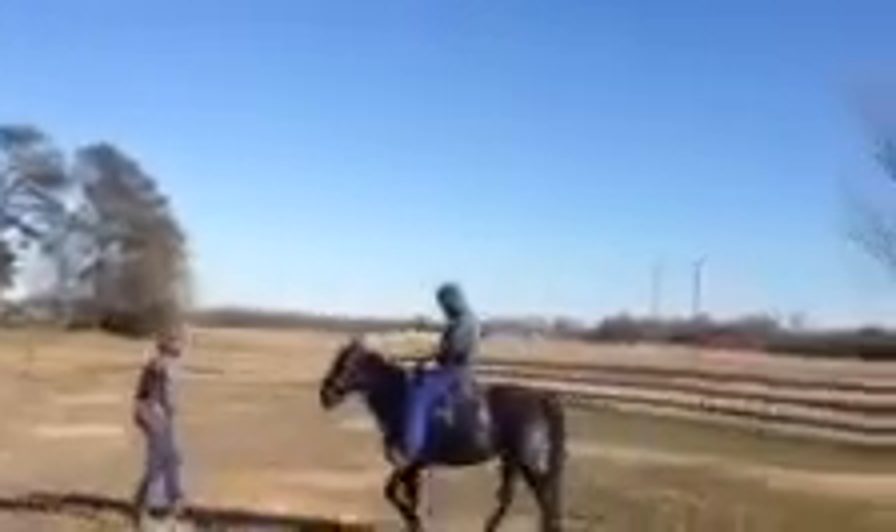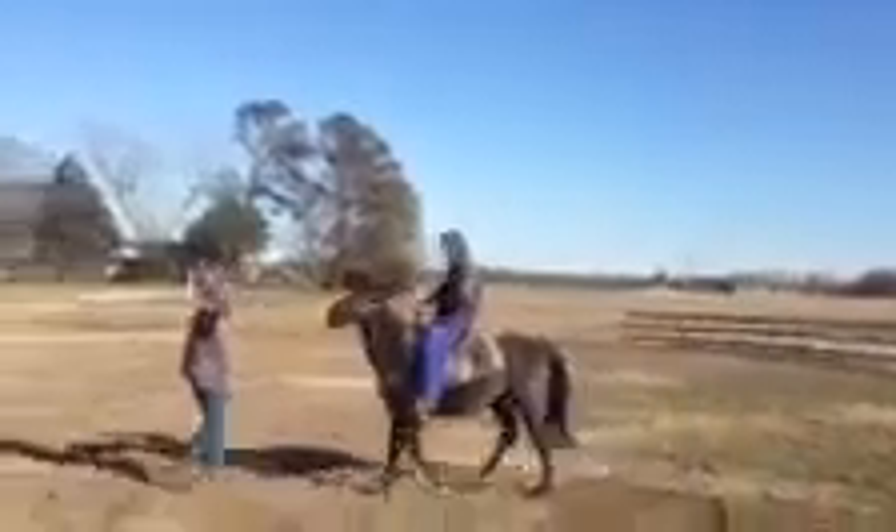All right. Turn left. Pull this side. Keep your head short. Keep going forward.